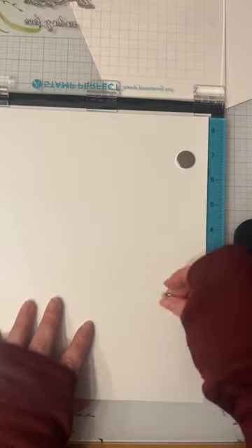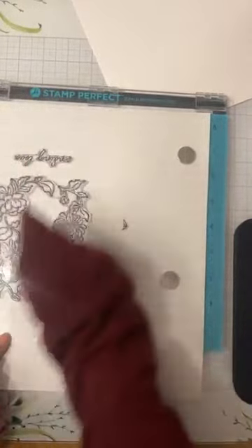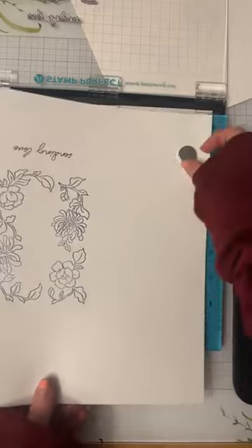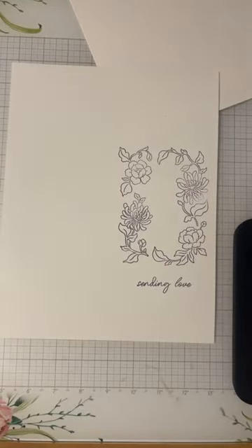I'm just going to flip it over and try again. Okay, this time it should work. I promise it's not as difficult as I make it look. Third time's a charm. There we go, that's much better. So I'm just going to set this off to the side, but I now have a stamped image and a little sentiment here to work with.